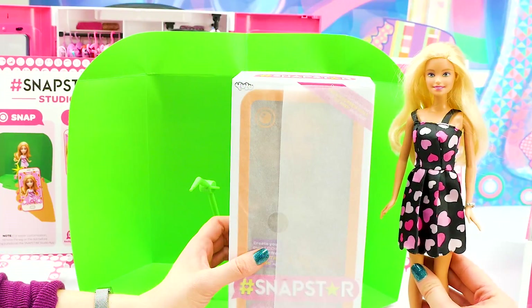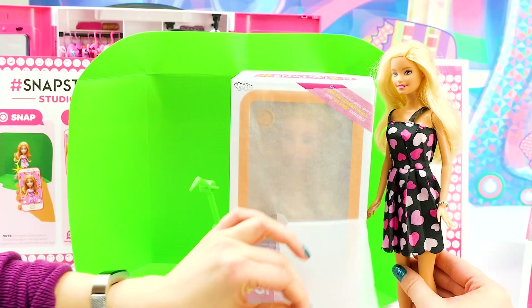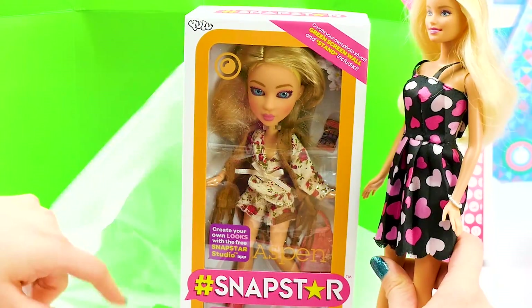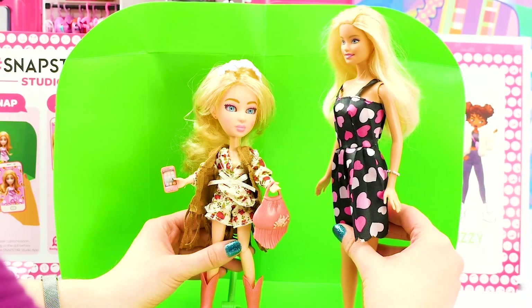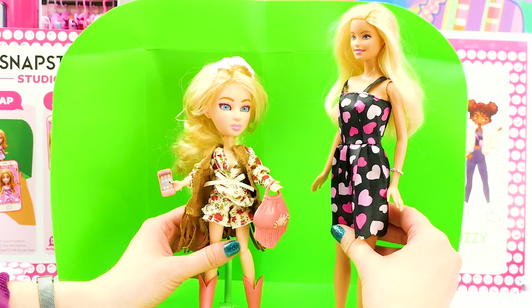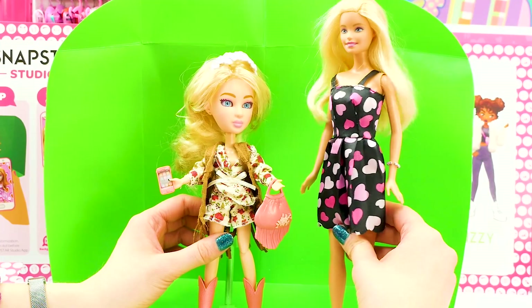Okay, now that we've taken some cool shots of Echo, it's time to open up our next Snapstar. I wonder which member of the squad we have here. Look it! It's Aspen! Hey girl! Let's get her open. Hey Aspen, how's it going? It's going really good. I love your outfit, it is so fun. It reminds me of like kind of country, southwest. I love it.